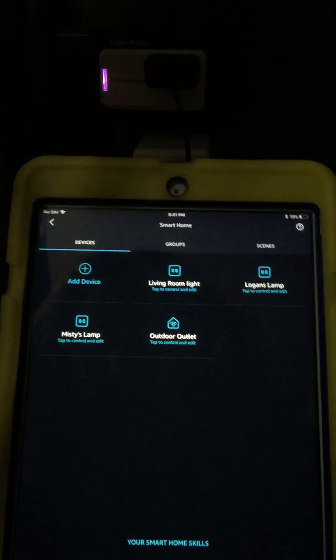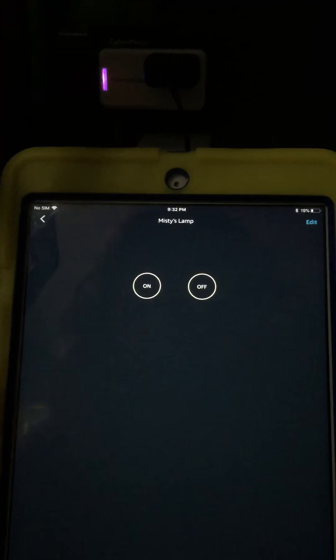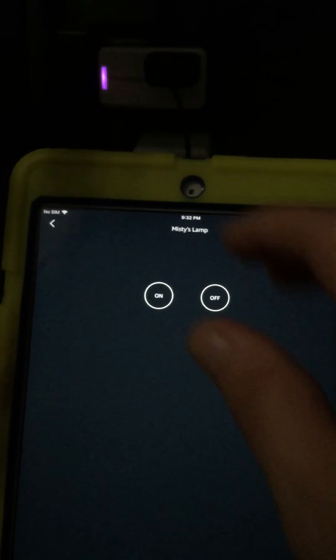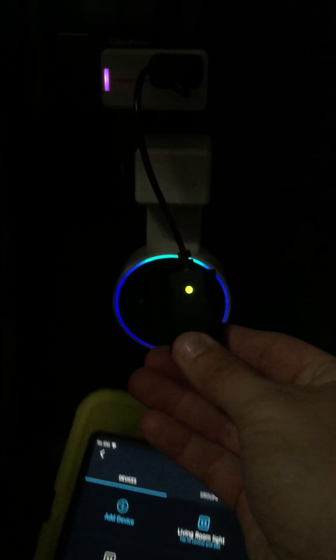Right there — she found it. If you see right there, it says tap to control and edit. It's already enabled. So I can say, Alexa, turn off Misty's lamp. Okay. You see how it just turned it off? Alexa, turn on Misty's lamp. Okay. That's how easy it is to set up. Works well.